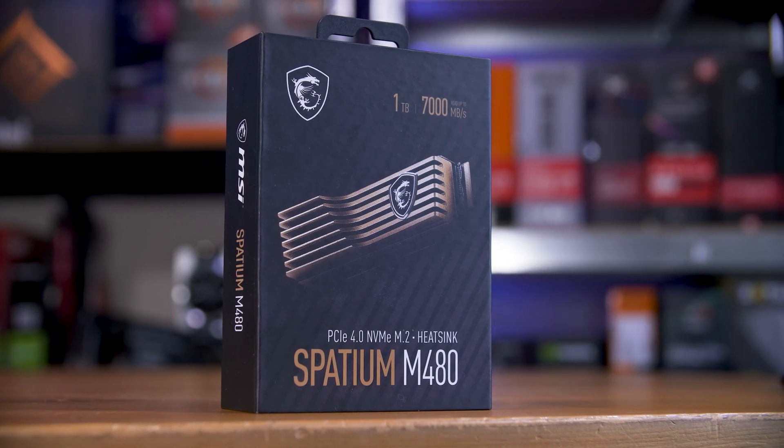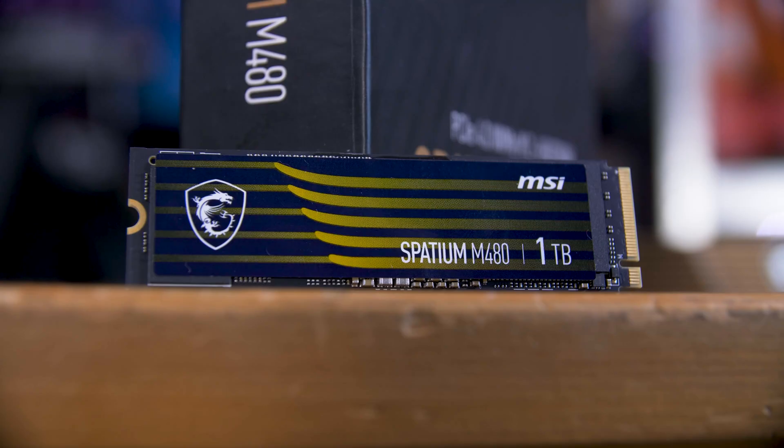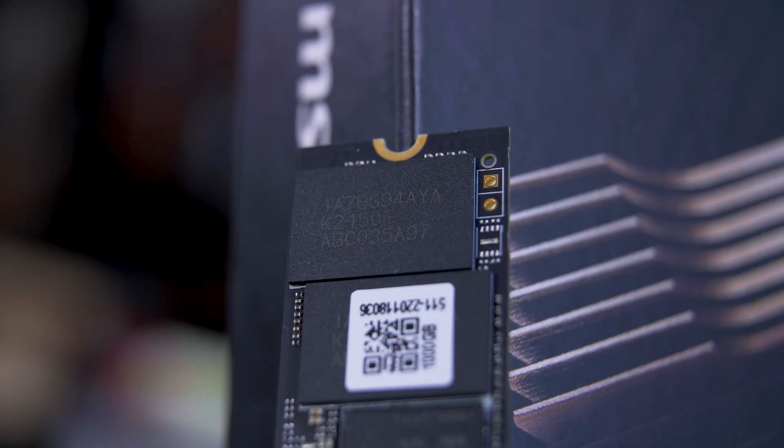I have the 1TB model here, although you can get it in a 2TB flavor if you'd rather. It boasts some impressive stats: 7GB per second in reads, 5.5GB per second in writes, and a 700TB written endurance rating — all for around 10 pounds less than the Rocket. It uses the same Phison E18 controller alongside an SK Hynix DRAM cache and 4×256GB 3D TLC NAND chips, at least on this 1TB model.